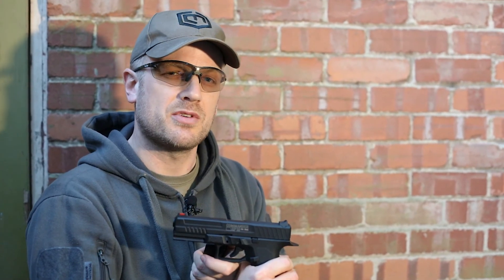So there you go, that's the ASG Strike Systems Commander XP18. This is Kronos Airsoft — we'll see you next time.